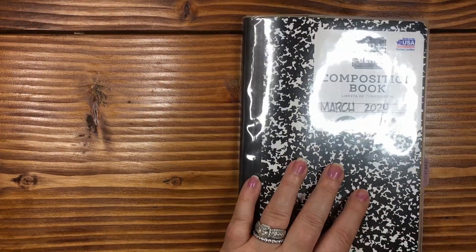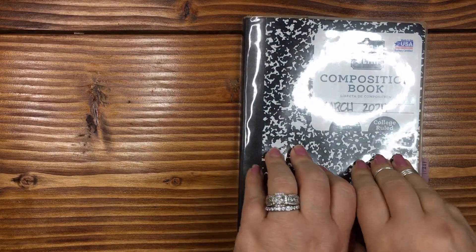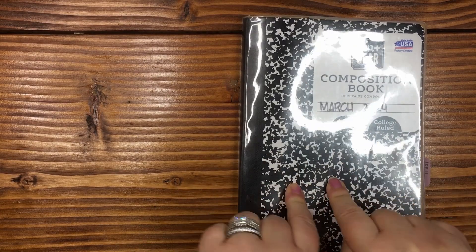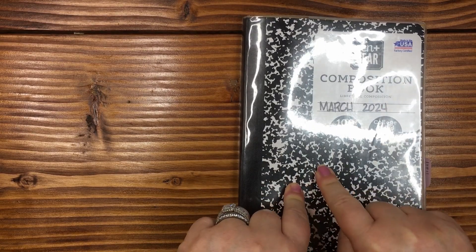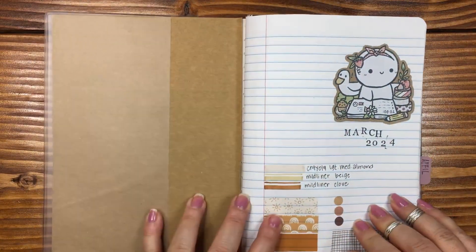Hi, everyone. Welcome, or welcome back if this is not your first time here. My name is April. This is Plan With April and I'm going to do a flip through of the composition notebook that I cut down to an A5 size for the month of March. So if you remember, you were here with me when I set this up.